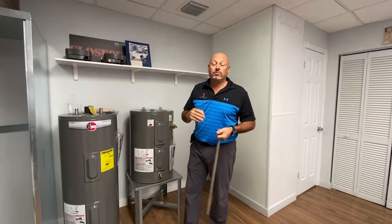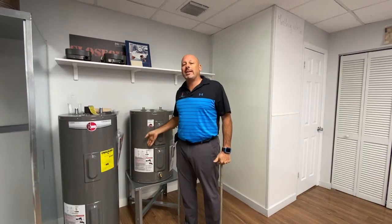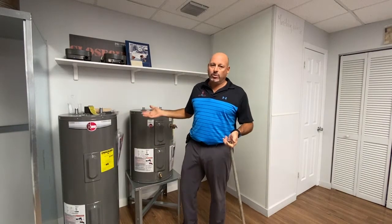In order to figure that out and know for sure, you'd have to cut this heater in half, look at the inside, and check the glass lining. Well, that's not possible — it's possible, but nobody's ever going to do that, because you'll never be able to put it back together.